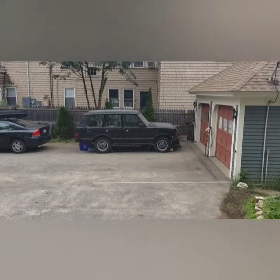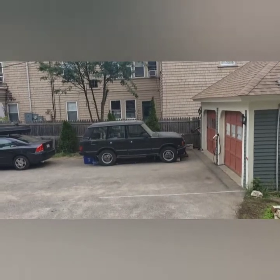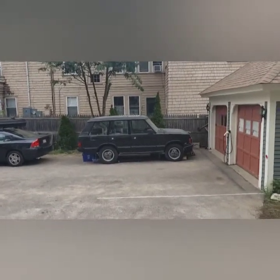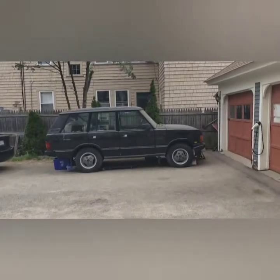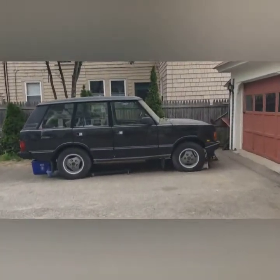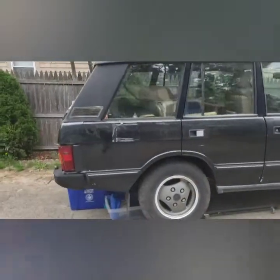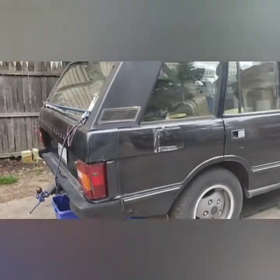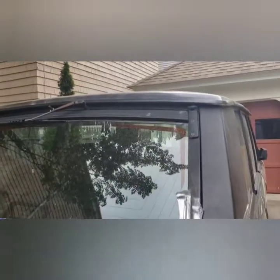This is my 1992 Range Rover Classic. I haven't started it in two years. Got a new fuel pump in it. I have an issue starting — I'm thinking the switch underneath the driver's seat has gone bad. The rollover switch. And I need a rear upper tailgate.